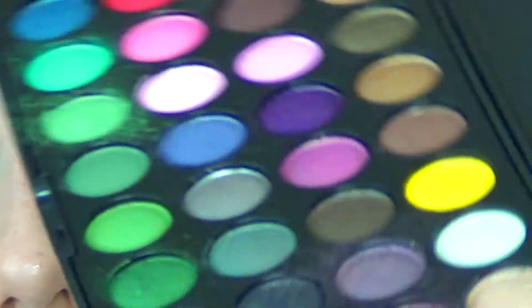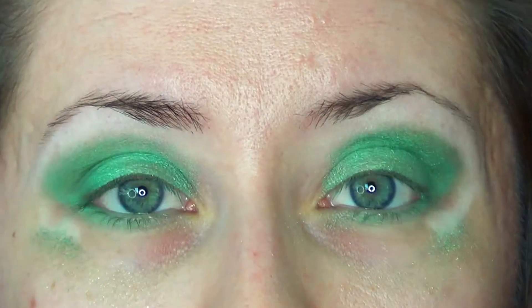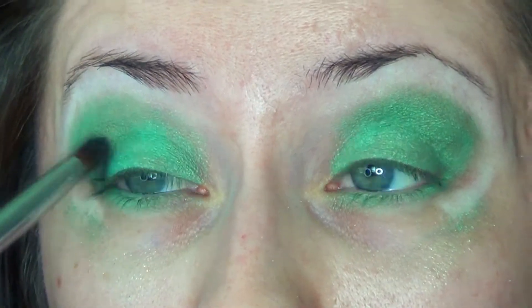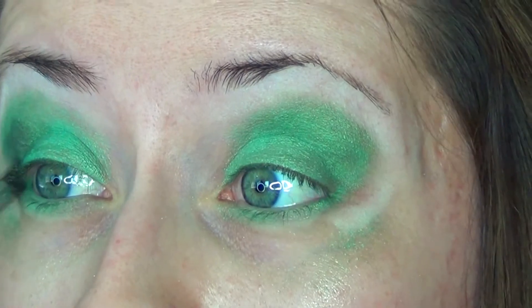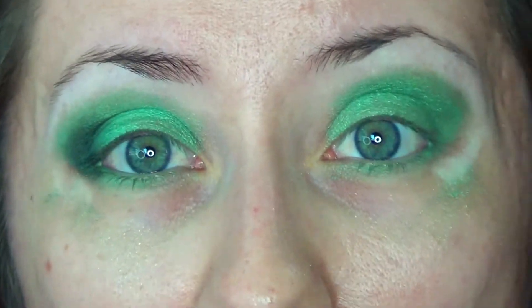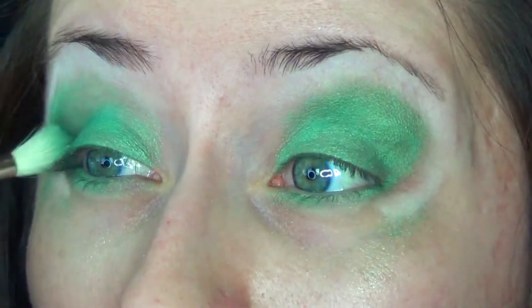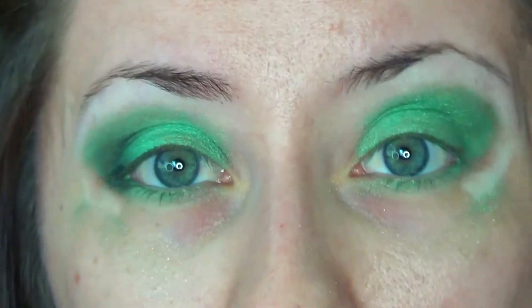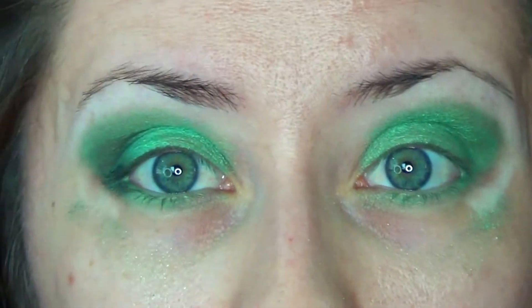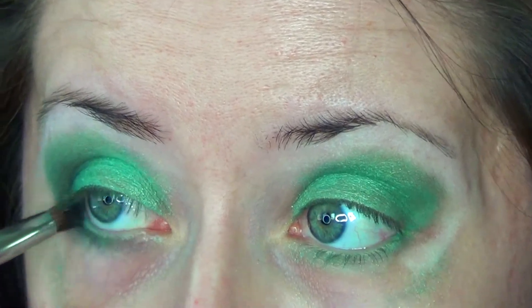I'm going in with the Makeup Geek Round Crease Brush. I'll be taking this shade — it's like a dark green on the last row of the Party Girl Palette — and I'm just going to deepen my outer V with that. Then wipe off your MAC 222 so we can use it to blend. Using that same crease brush, go ahead and run this color along your lower outer lash line. I'm taking a Sephora Professional Dome Shadow Brush to blend that out.